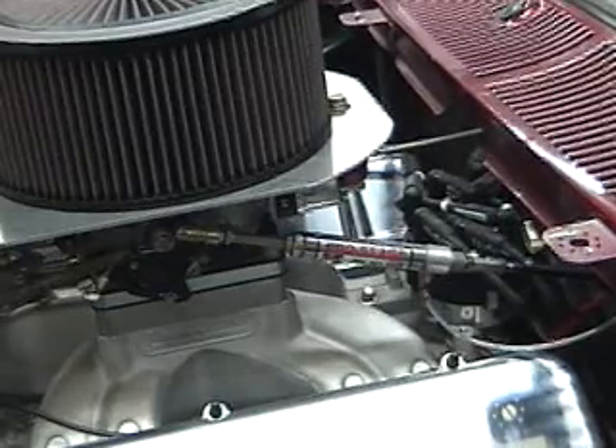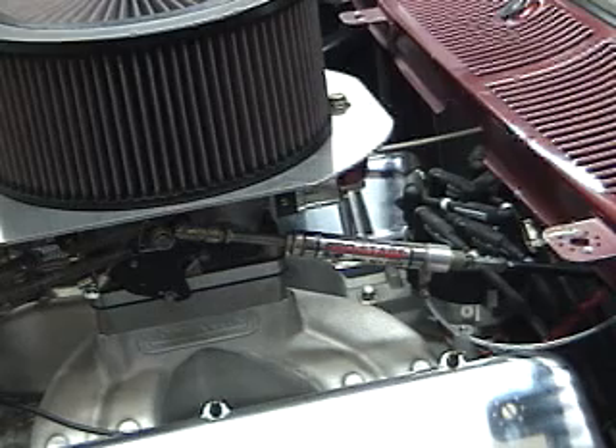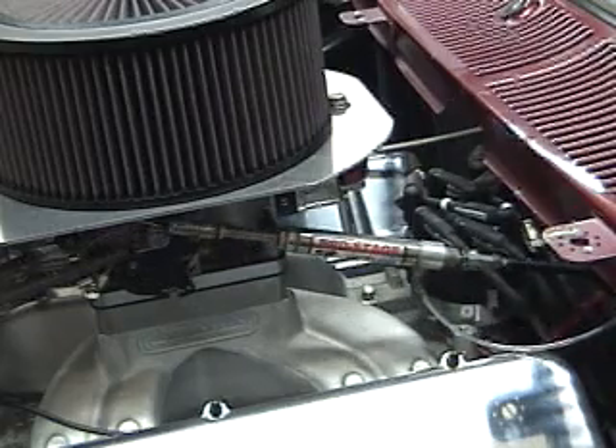Here's the throttle stop in action. You have to press the transbrake button — there you go.